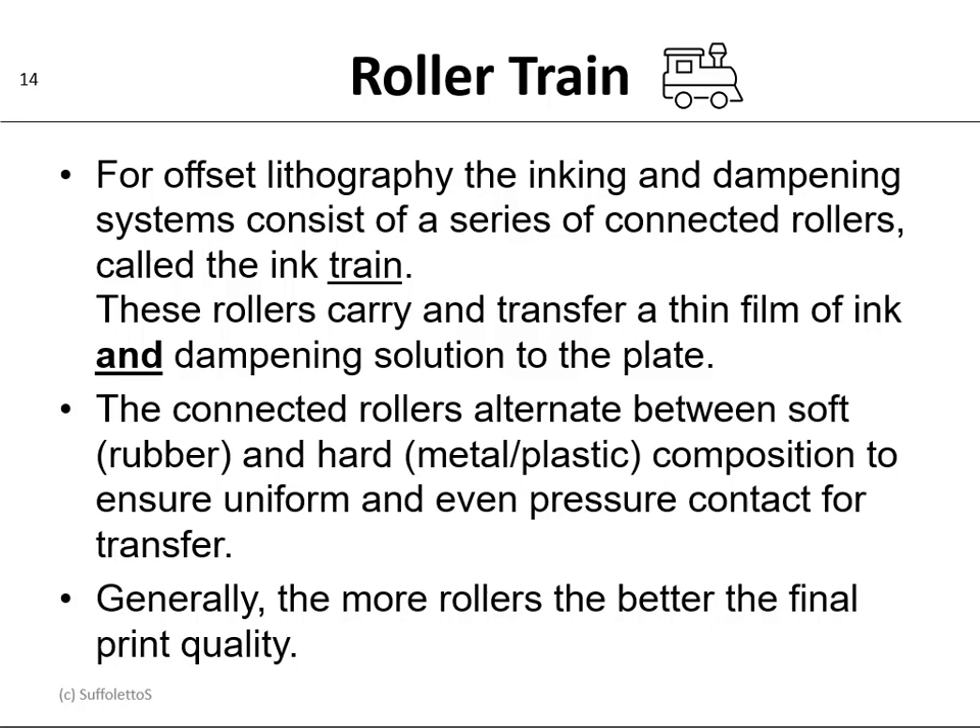Just like a locomotive or a train has independent cars connected together, the ink train will have rollers connected together. These rollers carry and transfer a thin film of ink and dampening solution to the plate. The connected rollers alternate between soft rubber and hard metal or plastic composition to ensure we can uniformly set the pressure evenly for a contact of transfer. Generally, the more rollers you have in your ink train, the better the final print quality will be.